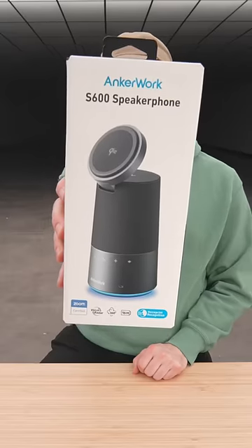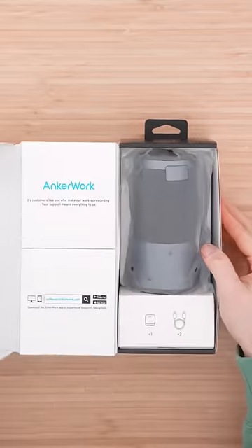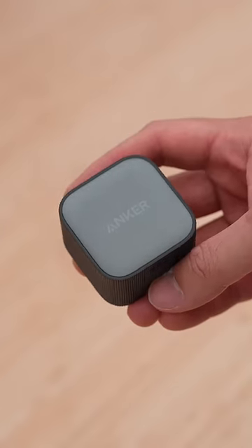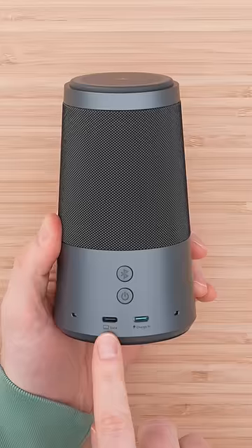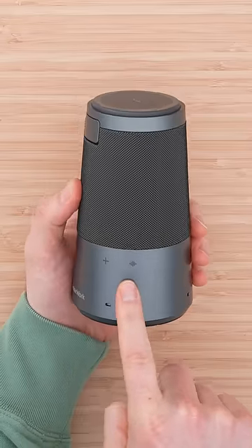Anker Work S600 Speaker Phone. Included in the box: Bluetooth, power, data cable and charging cable. Controls on the device include volume, mute, phone call, and noise cancellation.